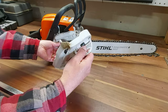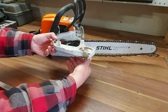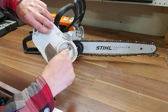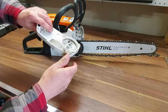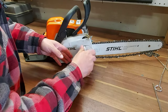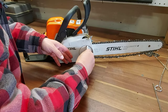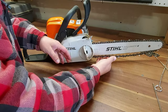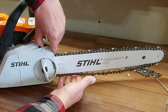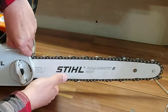Now we're going to grab our cover — it's got little guides on it. You've got this guide here and a guide here, and of course this bolt is going to go through here. Now we can put our cover back on and we'll be able to tighten our chain. When you're tightening the chain, just make sure it rides up inside that groove of the bar. Hopefully you can see that.